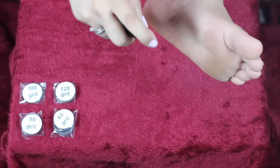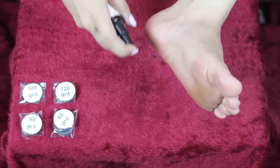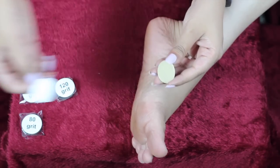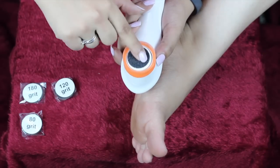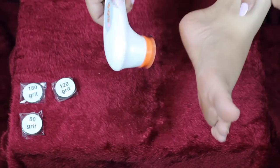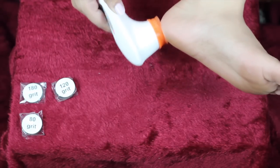I'm going to spritz some rose water onto my feet. This is great for me because I have really low heat tolerance and can't soak my feet in hot water — and you don't need to soak your feet for this, which is great. So I'm going to take the 60 grit because my feet need it. It has a sticky backing paper, so you just throw that away, stick it onto your Peditrix, and then turn it on. I'm going to put it on high.